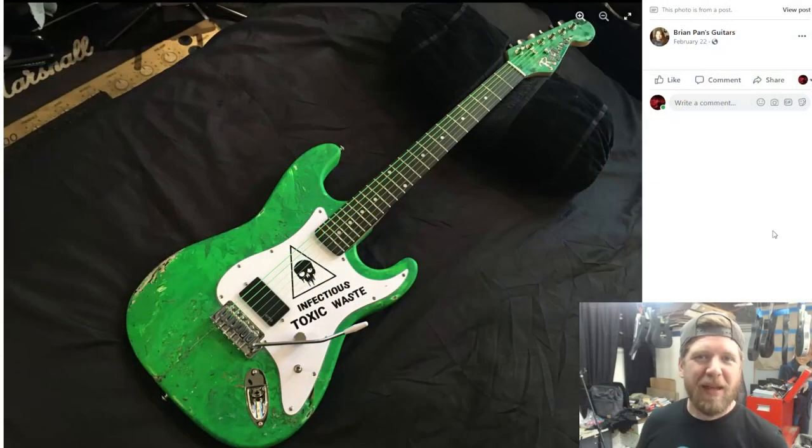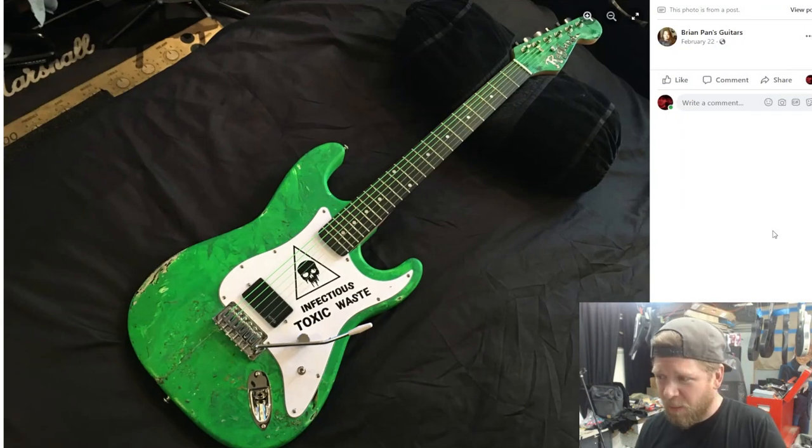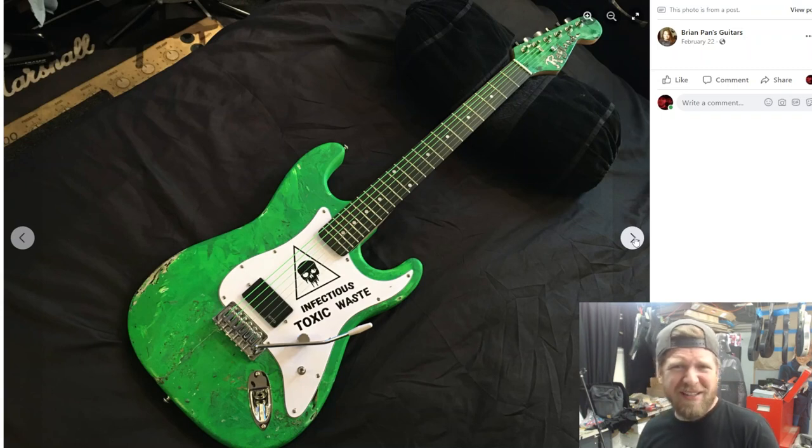I've owned cheap plywood guitars and they sucked, but I did have EMGs in those guitars and they sounded pretty good. They felt a little cheap, and some people thought plywood would be heavy, but they were pretty light. Brian makes some crazy guitars. In the background of his video, one guitar stood out to me — really interesting and cool — and he followed up with pictures because I commented on it. He called it 'Infectious Toxic Waste' — look at that crazy finish on this thing.